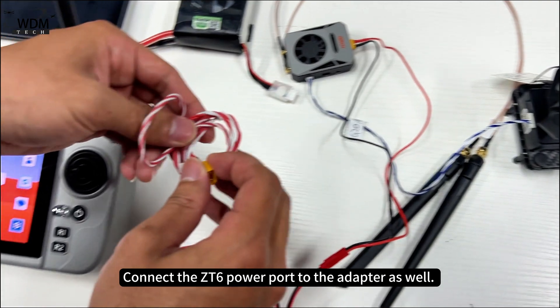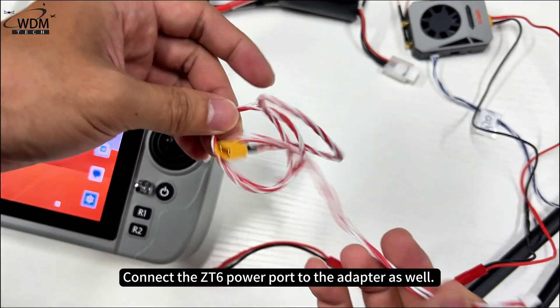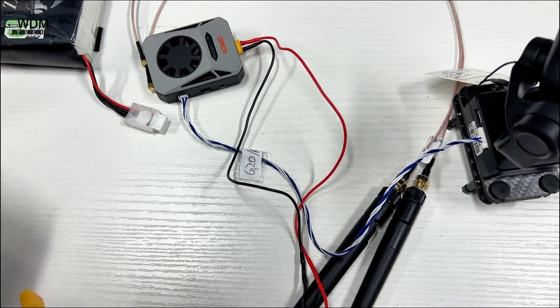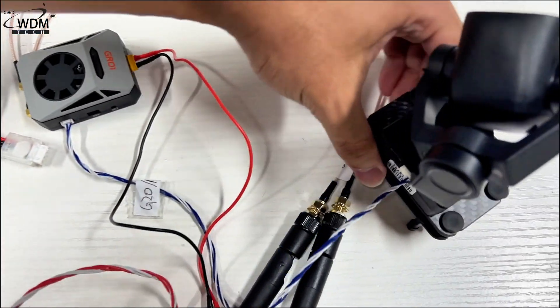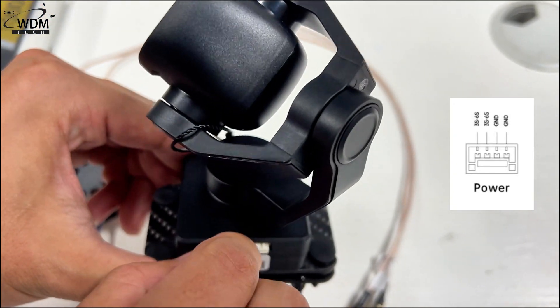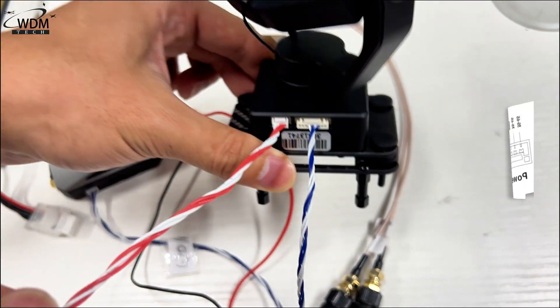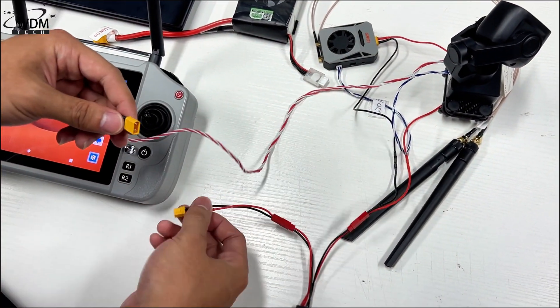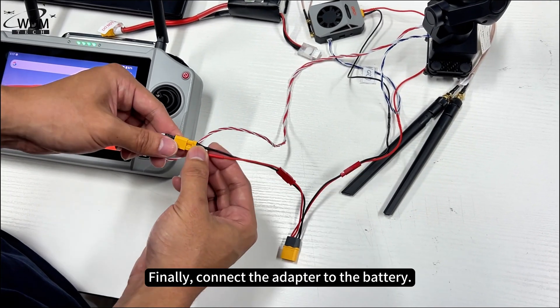Connect the ZT6 power port to the adapter as well. The ZT6 power cable uses a GH1.25 4-pin connector on one end and an XT30 connector on the other. Finally, connect the adapter to the battery.